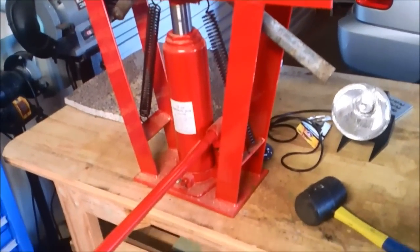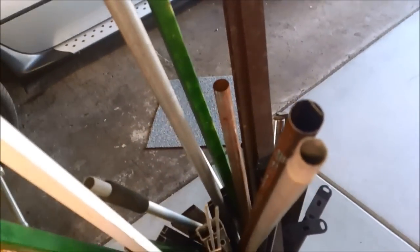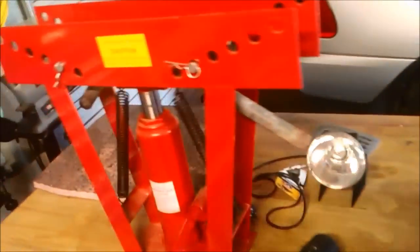You do see people that try to bend thin pieces, and that is pretty thin — it just tears it and rips it in half. But this piece of pipe is pretty thick.